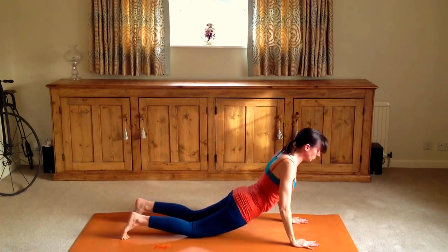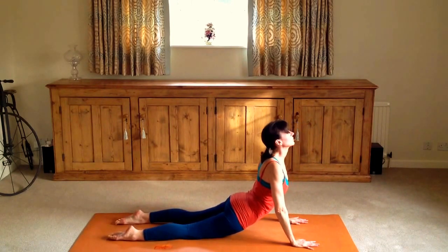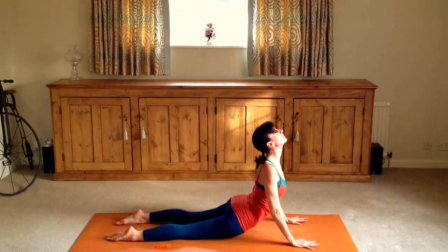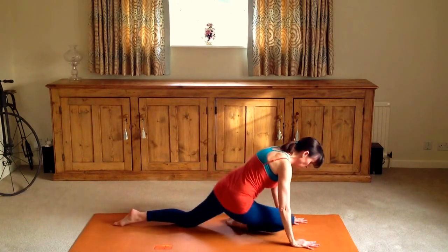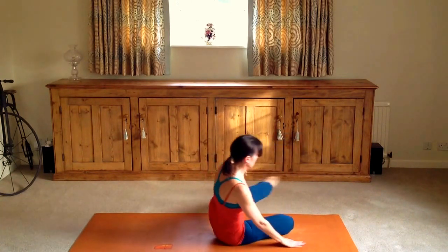Moving forward into plank — Phalakasana — and then coming up into cobra or up dog, with the pelvis off the floor depending on how flexible your spine feels. Listen to your body all the way.